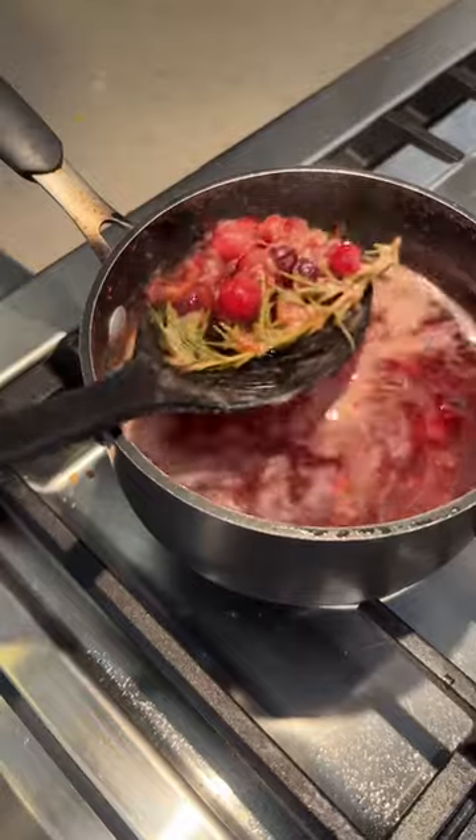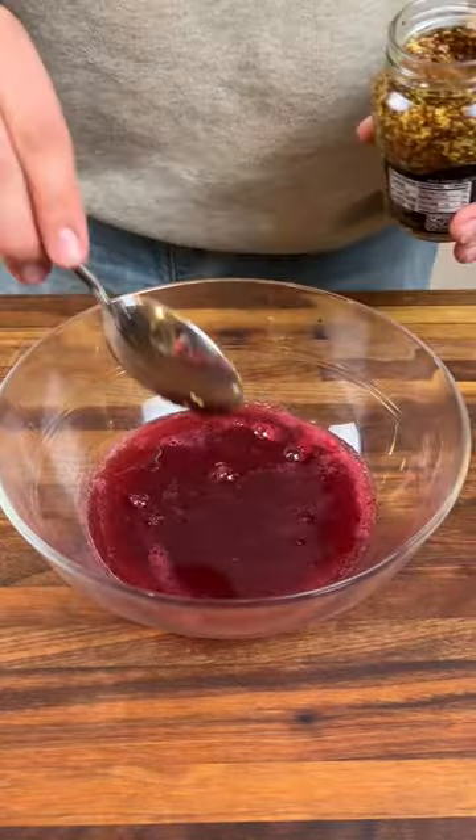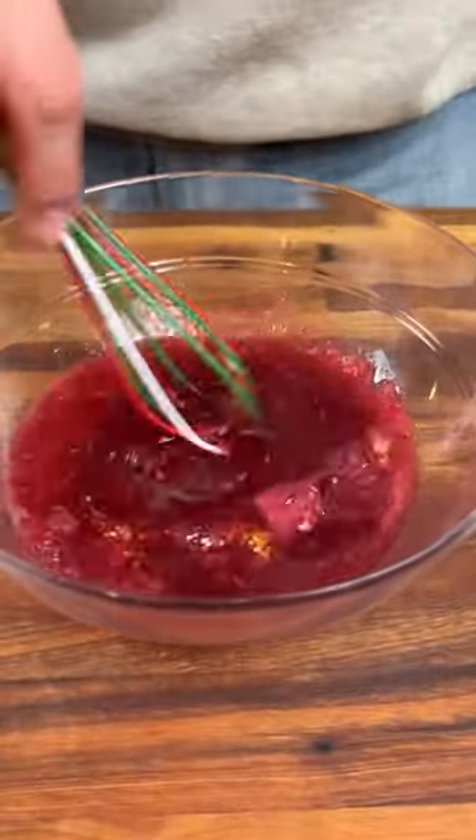Once the cranberries crack open, you can remove the solids and reduce it down a bit. Then we're gonna transfer it to a bowl and add red wine vinegar and whole-grain mustard. Whisk that up and your sauce is done.